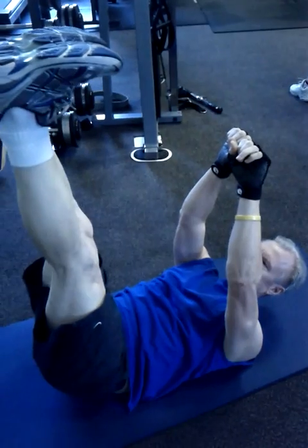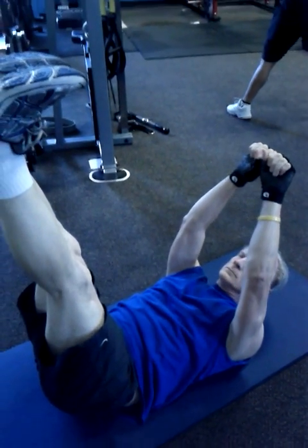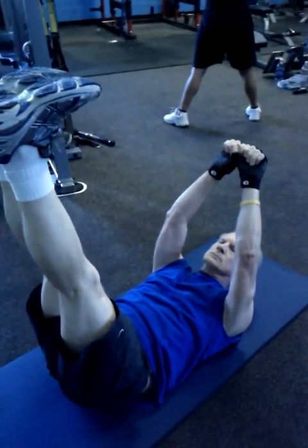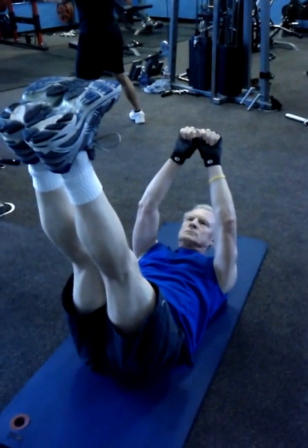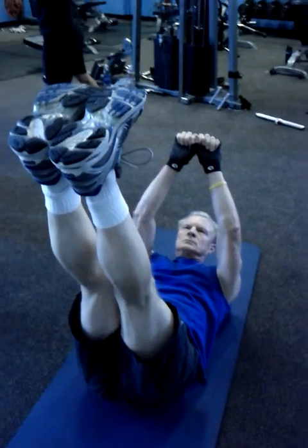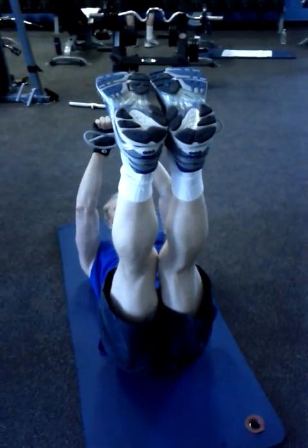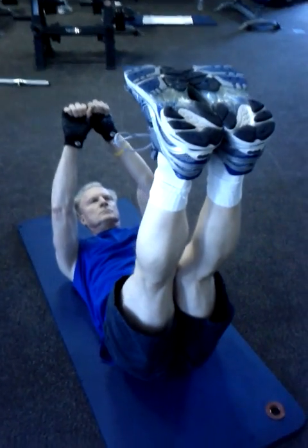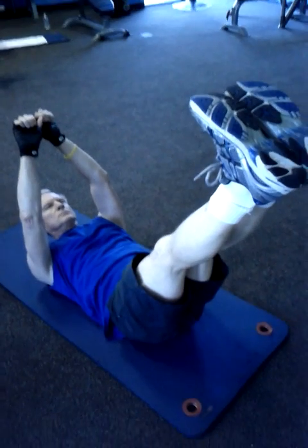Ease the legs forward ever so slightly and stop. Hands are going to go backwards ever so slightly and stop. Ease the feet forward just a little bit more and stop.